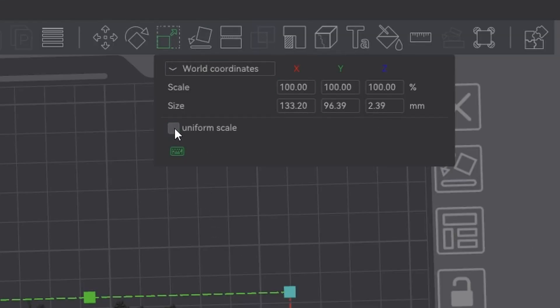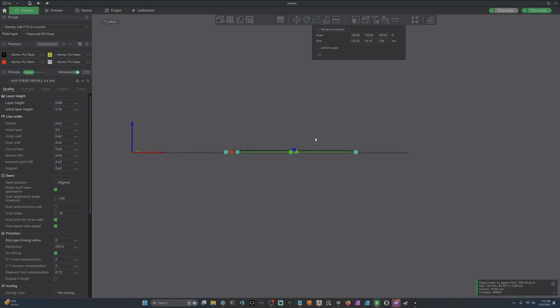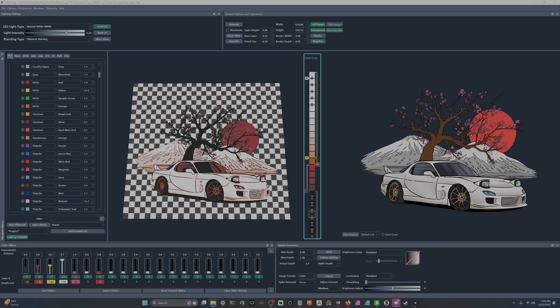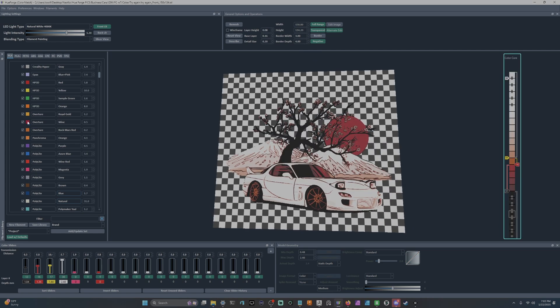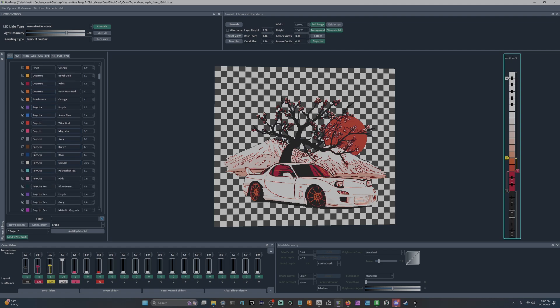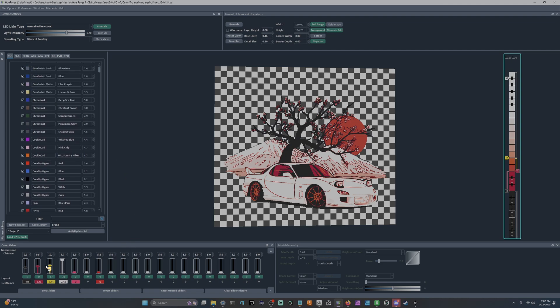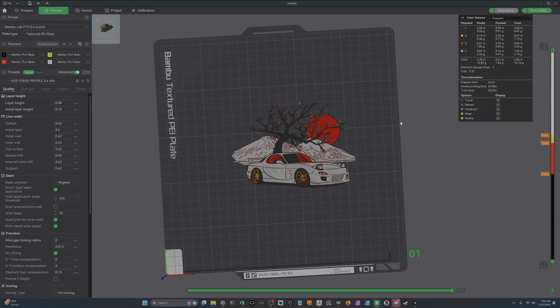You can also scale HueForges in your slicer. Come up to Scale, turn off Uniform Scale, and don't adjust the Z — that's your height from bottom to top and you don't want to mess with it. You can adjust X and Y freely. If you find a HueForge on the internet on Maker World or Printables, you can bring the STL in and grab colors you own, then adjust at what layer heights the swaps take place to match your filaments. You can even bring STLs directly into HueForge and recolor them with your own library.